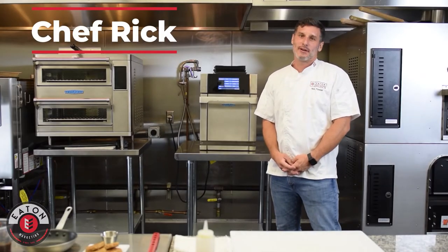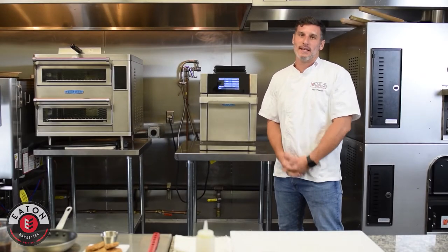Hey, what's happening everybody? This is Chef Rick with Eaton Marketing, and today we're going to talk about the Eco from TurboChef.